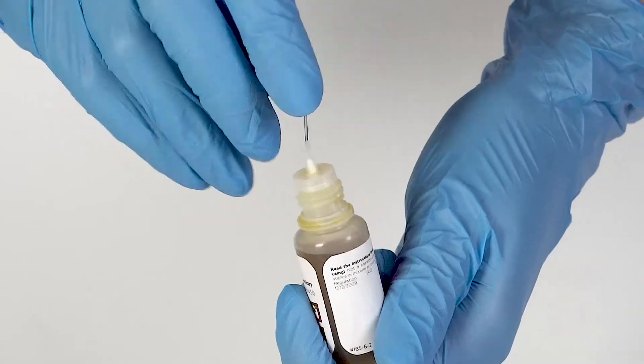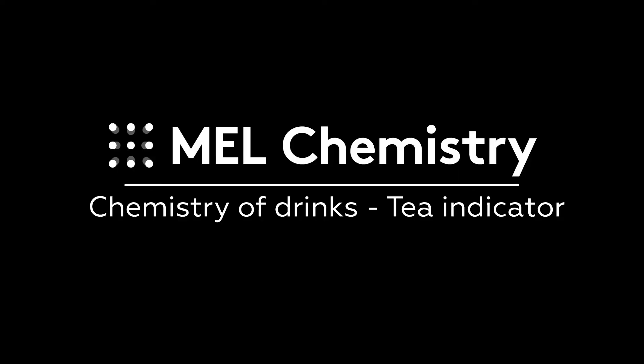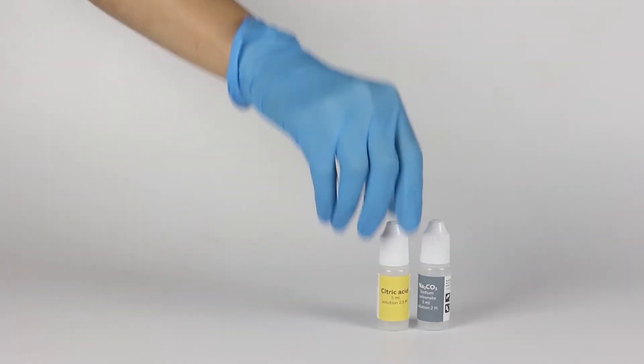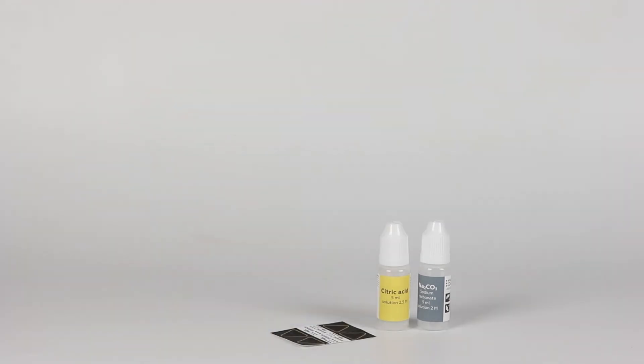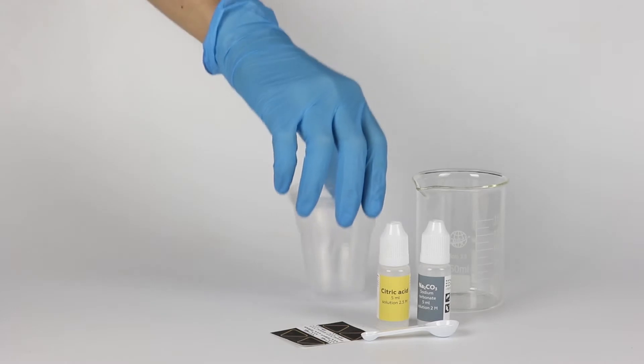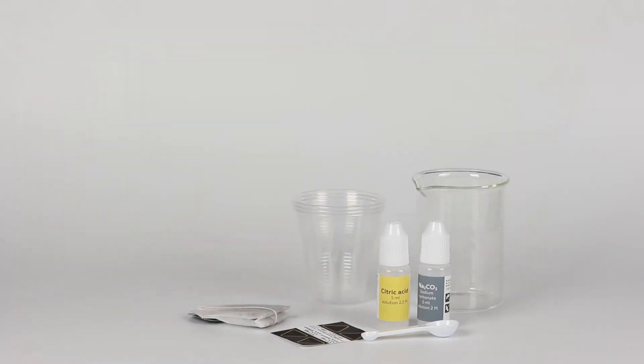Pierce the bottle nozzle with an unbent paper clip. For the tea indicator experiment, you will need solutions of sodium carbonate and citric acid, a thermosticker, and a measuring spoon. Take a beaker and three disposable cups from the starter kit. Also prepare a bag of black tea and some hot water.